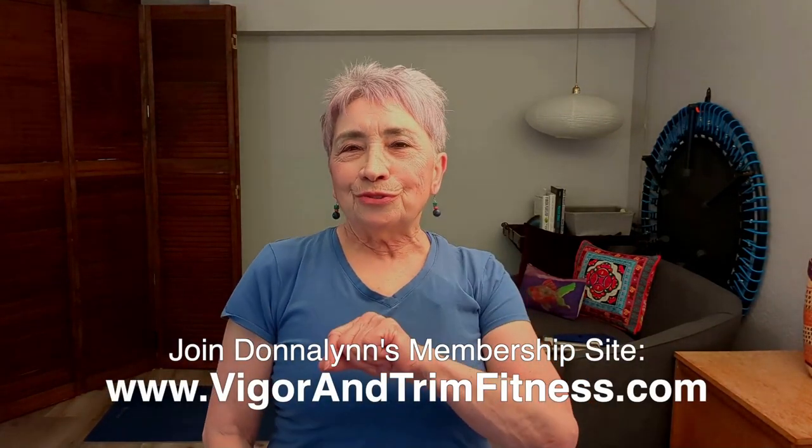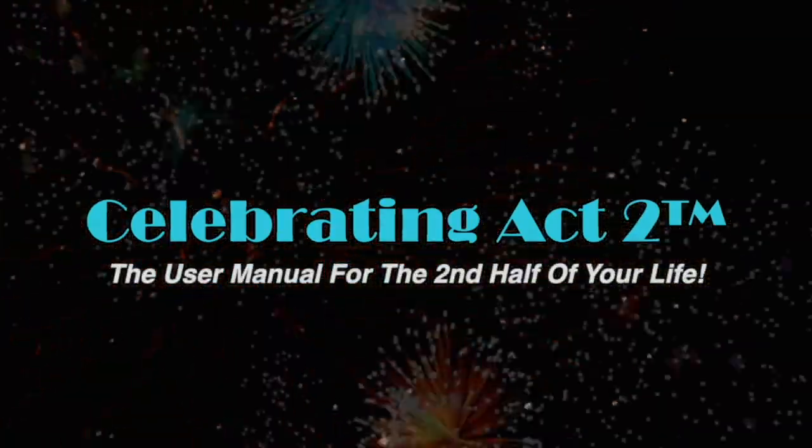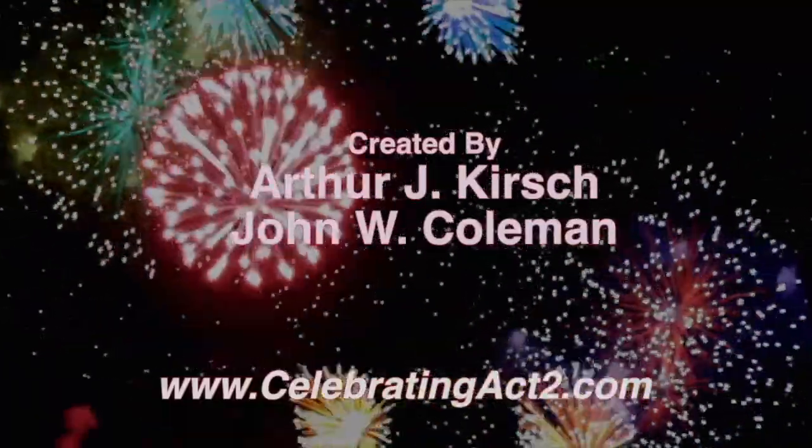I hope that's helpful, because I get a lot of questions that way, and I wanted to share some of those tidbits with you. You know why I do this — so that you can stay healthy and strong, and live an active, wonderful life doing the activities that you love. This is Celebrating Act 2 — short and sweet. I'm Donna Lynn. We love having you and look to see you next week. For more, visit our webpage, follow us on Facebook, subscribe on YouTube, and tell your friends. Celebrating Act 2 is the user manual for the second half of your life. See you next week.